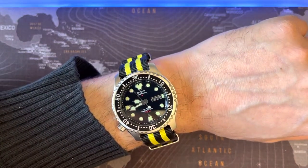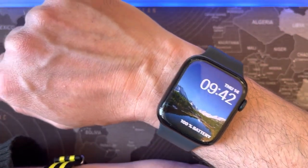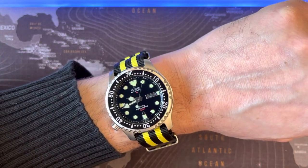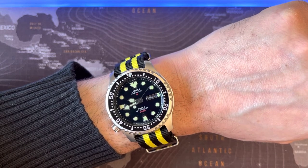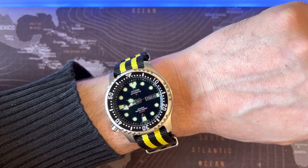On the other wrist is the Apple Watch 7, but this Citizen here is so much more beautiful than any Apple Watch can ever be. Thanks for watching, goodbye!